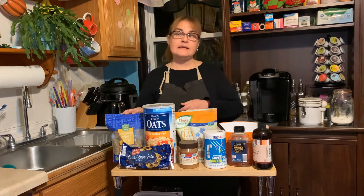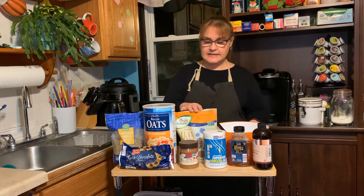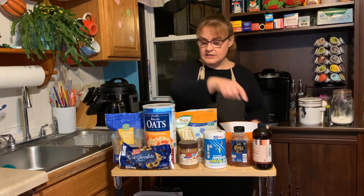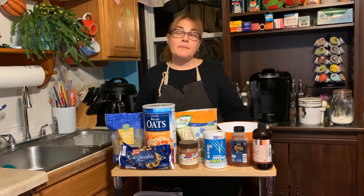We need sunflower seeds, oatmeal, ground flax seeds, salt, honey, vanilla extract, dark chocolate, and almond butter.